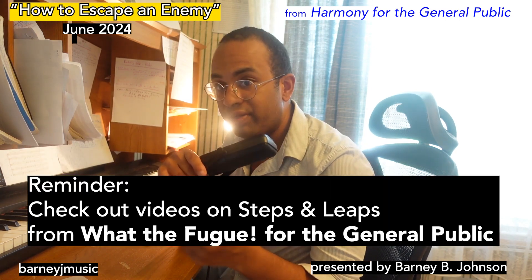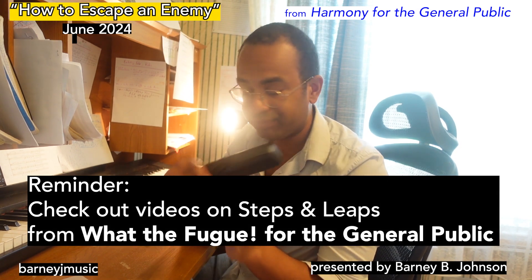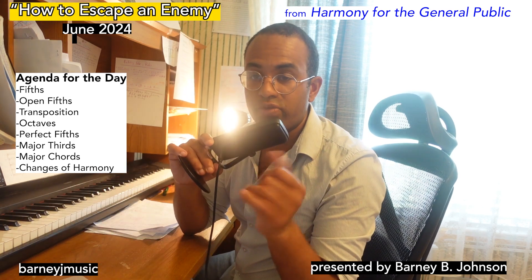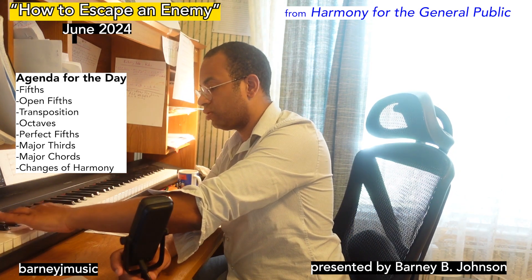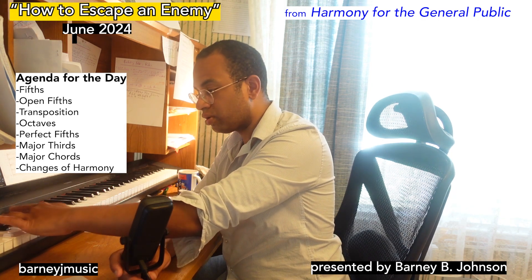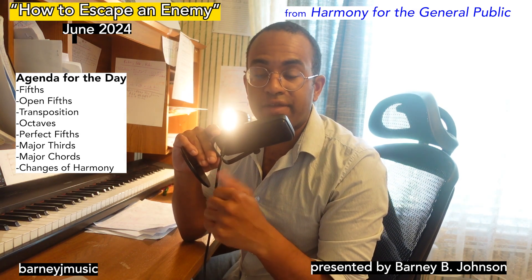What are fifths? I already explained this in part in my Steps and Leaps video for What the Fugue, but I'll just quickly remind everyone. In music, you can measure the distance between two notes by filling in the notes. And we always count the first note, so in this case we'd say that's a fifth.